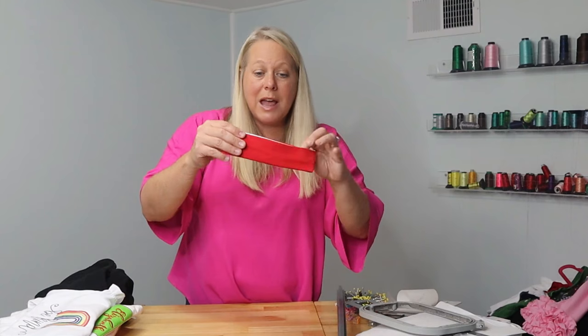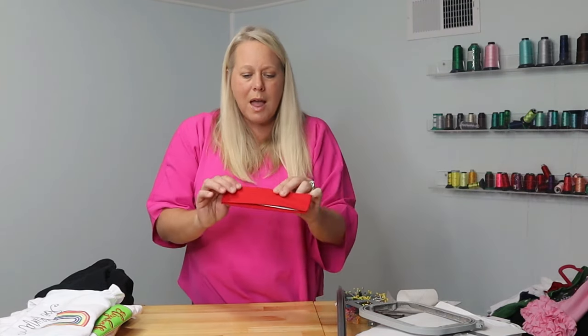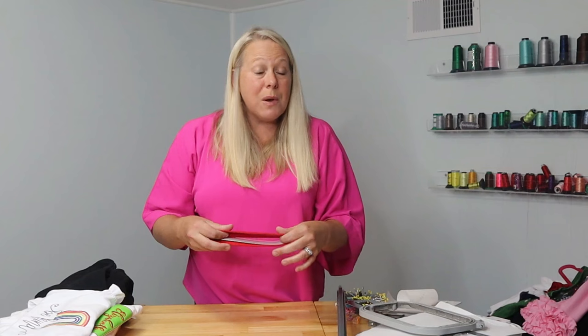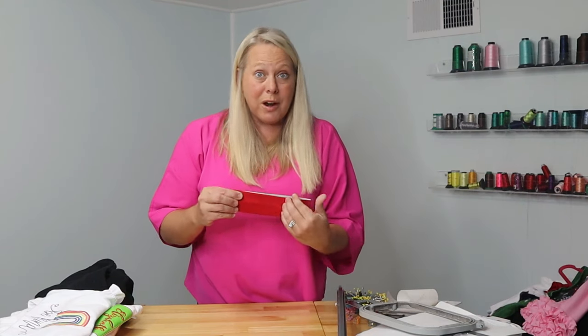These little headbands — these are the stretchy headbands that girls will wear for spirit wear, for sports or whatnot. To monogram these, I don't want this to move around at all because of the stretchiness of the fabric. I make sure on these that I do use sticky stabilizer, and I make sure I remove all of it when I'm done because I don't want this to pull as it's embroidering — then it will kind of lose its shape with the stretchiness.